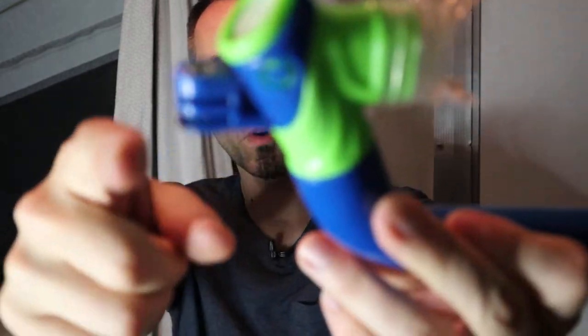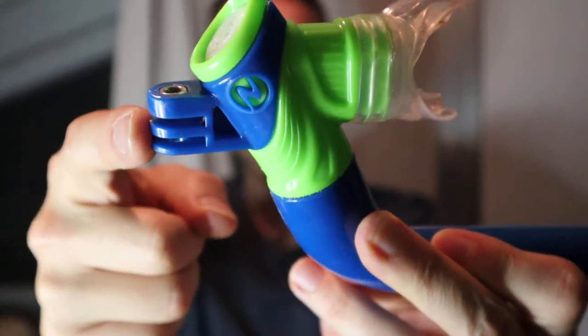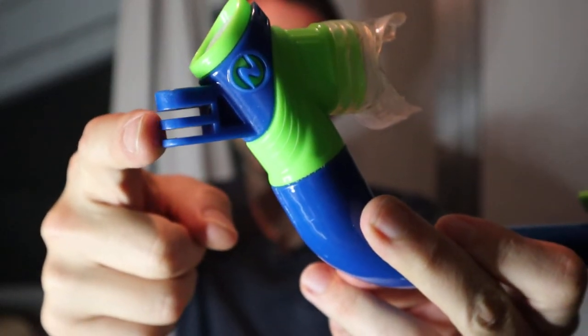This snorkel also has a GoPro mount right there. We have another channel called the Travel Vlog Family, and we've taken these snorkels to Pensacola and some other beaches and tested them out using the GoPro, and they work fantastic. I've really been liking the snorkel.